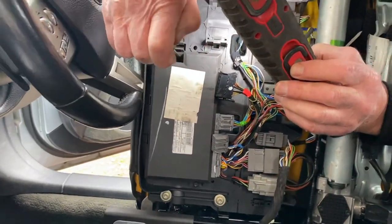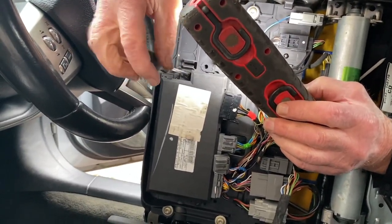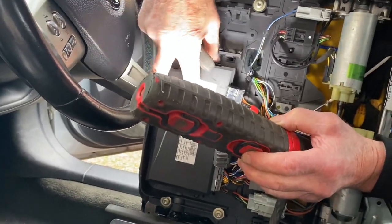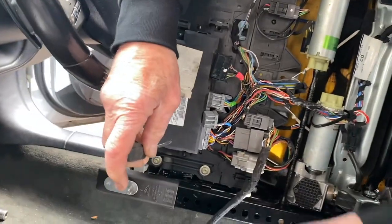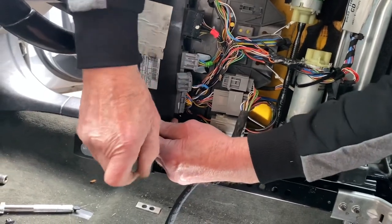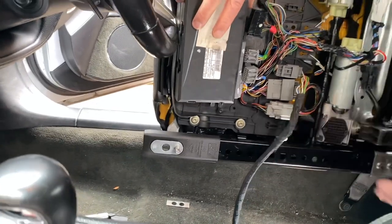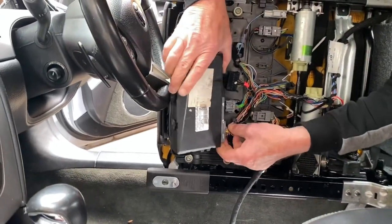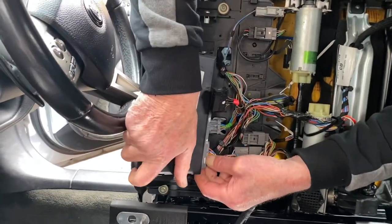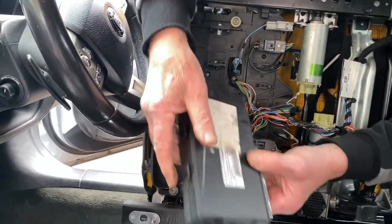To remove the old module, undo the two torque screws on each side. Slide the bottom one out, and then it's a lot easier to take the plug out. There we go — that's your old module.